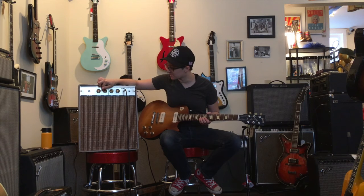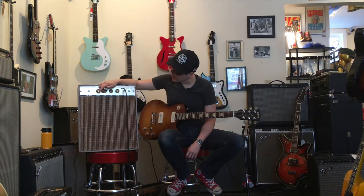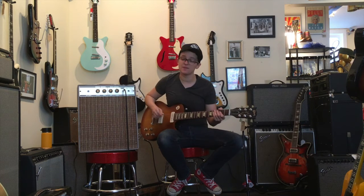Tremolo controls — speed all the way down — it's still pretty fast. Let's see how fast it gets. Not a great variety of tremolo sounds that you can get from it, but the ones that you can get are pretty cool.